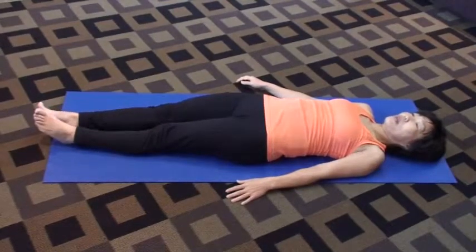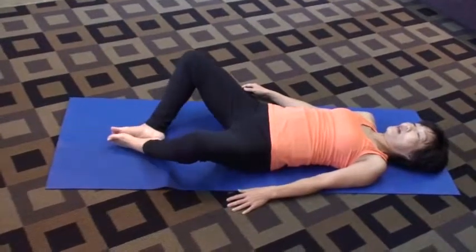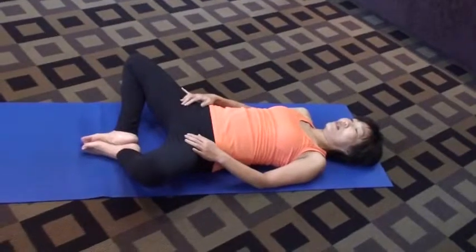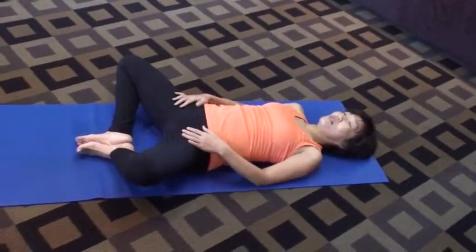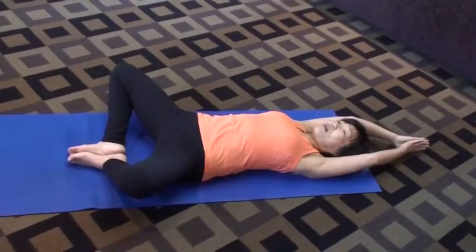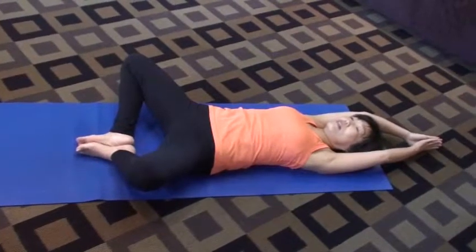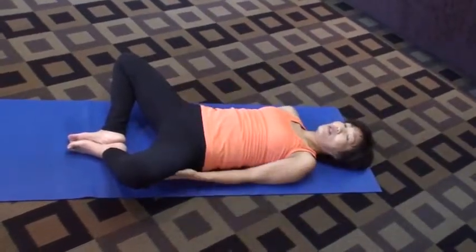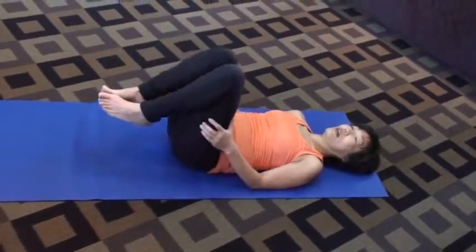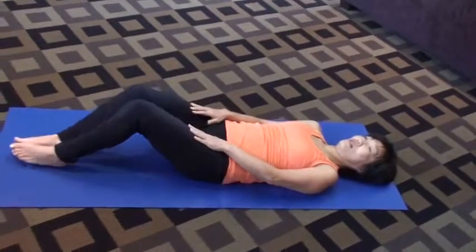Next, I'll bring my two feet facing each other and come down into a bound angle pose. This is like two trees meeting together. I'll raise my arms to the top and stretch my spine to the floor. Then I'll bring my two thighs together with my two hands, make a circle, and glide down to the floor.